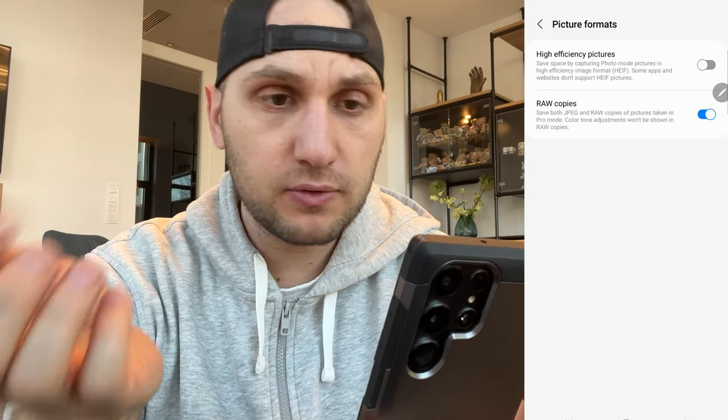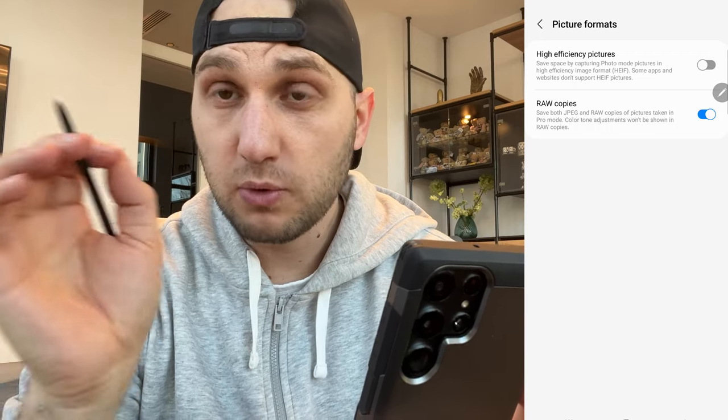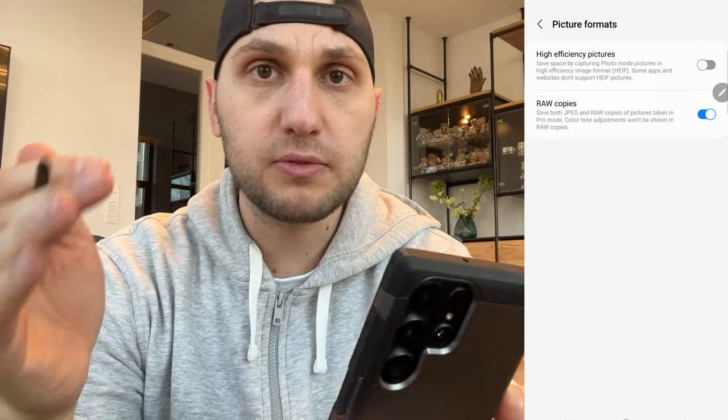The first format is high efficiency — file sizes will be smaller but harder to open on MacBooks; HEIF files don't really open properly and Photoshop still doesn't recognize them. The second option is RAW photos: every time the phone takes a picture it takes two photos — one JPEG (around 3 megabytes) and one RAW (around 20 megabytes). If you want to do heavy Photoshop editing I highly suggest using the RAW images, especially for sunsets or sunrises — you'll be able to recover shadows and boost colors a lot.